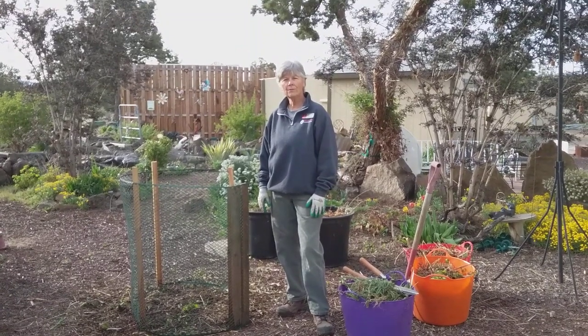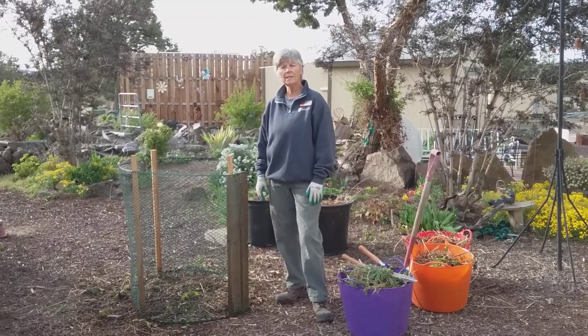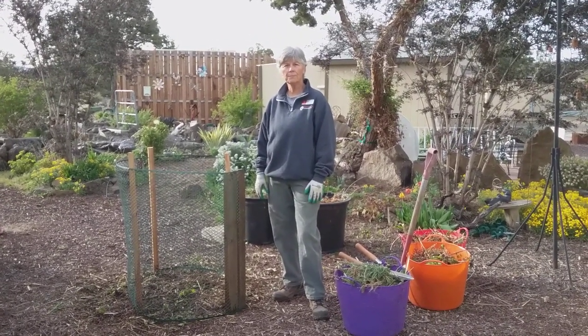Hi, I'm Toni Steffen from Oregon State University Extension Service. I'd like to talk today about the small but hot compost system.